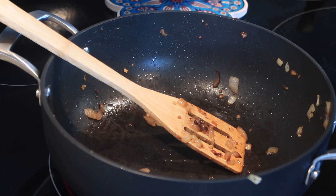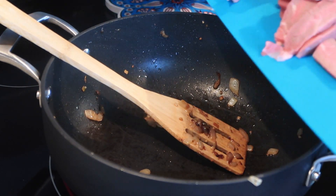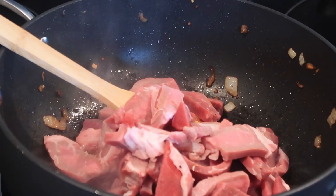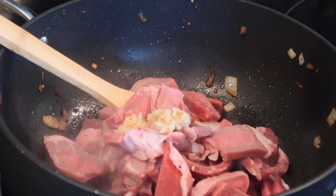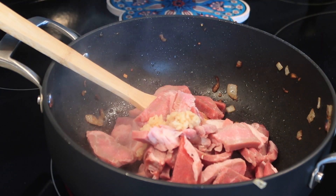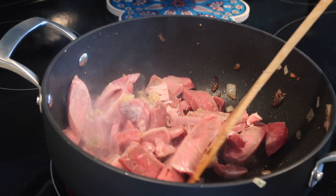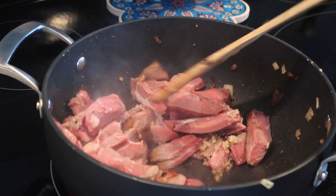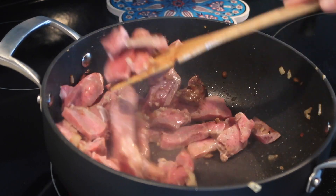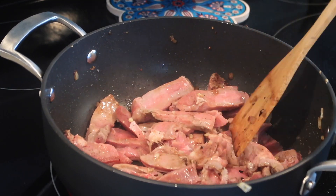Into my pan I'm going to add just a little bit more avocado oil and then all of my steak. I'm going to add just a little bit of garlic, some salt, and some pepper. We're just going to cook this on medium-high heat and sear this steak. We want it to be about medium — it will continue to cook just a little bit when I put my sauce on.